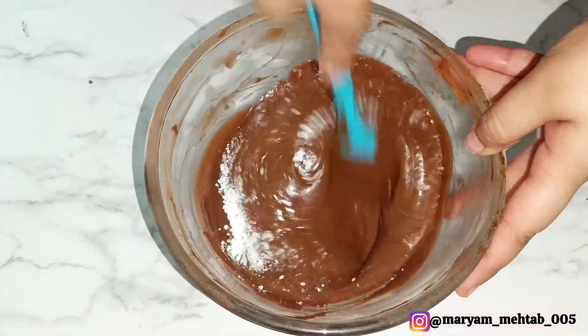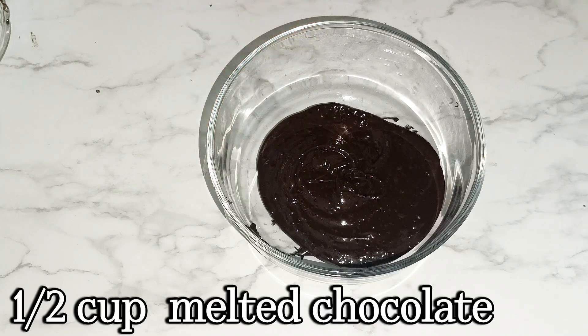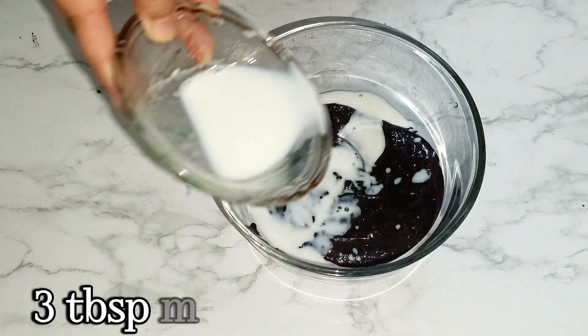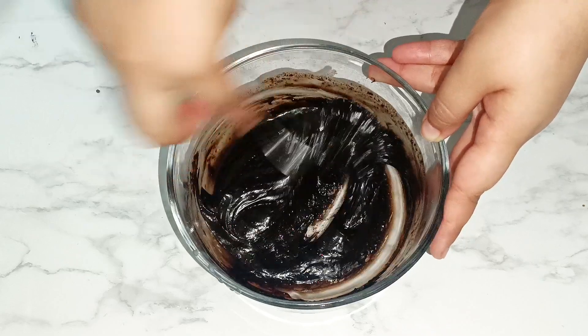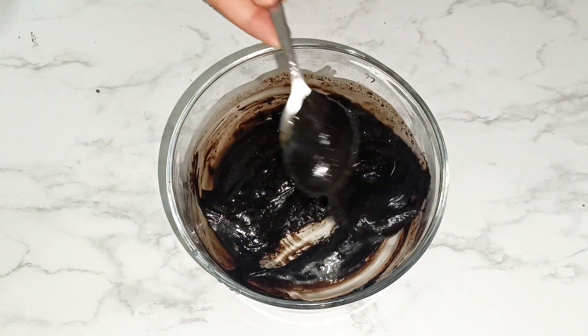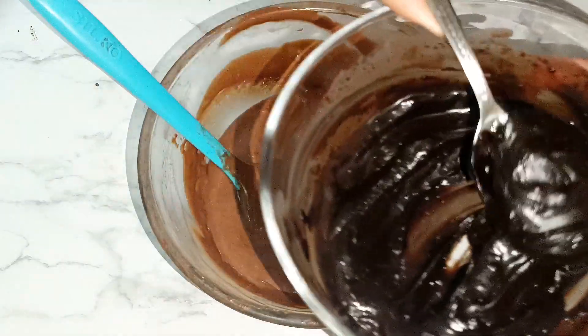Keep the batter aside for a minute. Now we are going to make chocolate ganache using milk. Take half a cup of dark melted chocolate along with three tablespoons of milk and mix it well. You can see the texture is quite glossy. Add one to two tablespoons of ganache into the chocolate cake batter, and keep the rest for spreading on the cake.